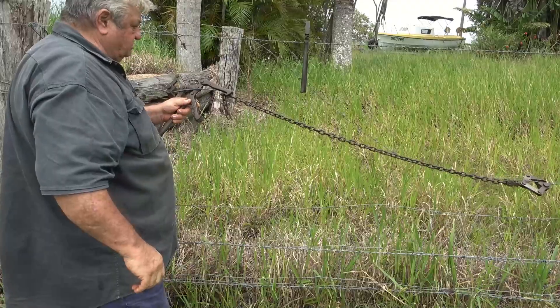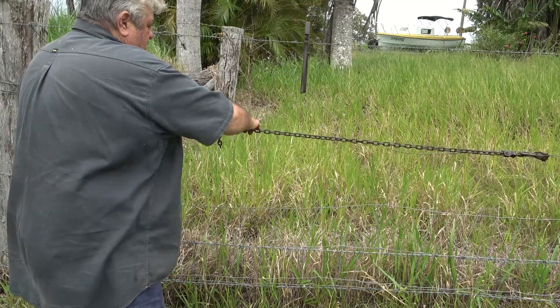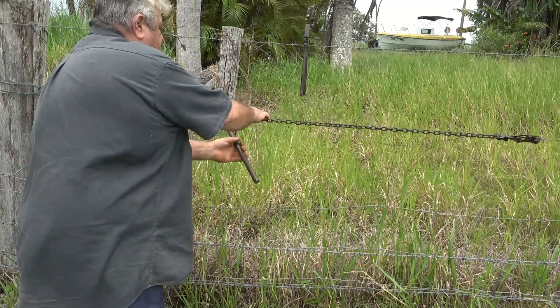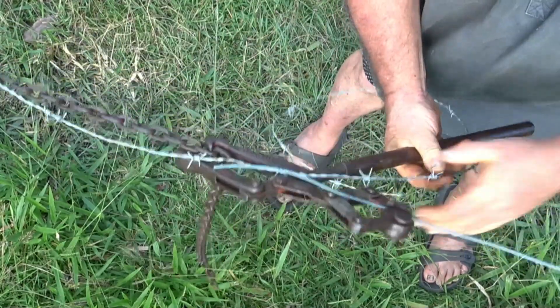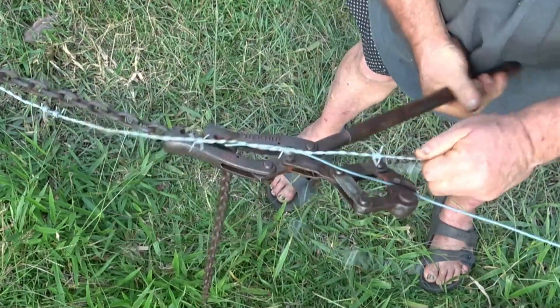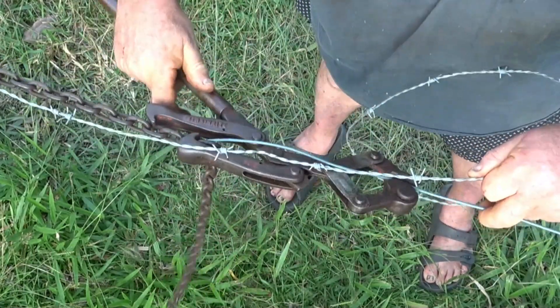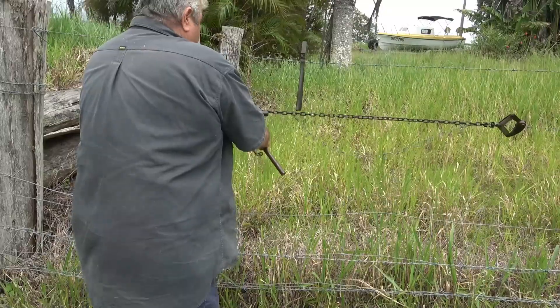Now you should have something that looks like this. Then you put the hooks in your strainers on each link. As you pull the handle back it will put more tension on the wire, and you hook the hook in the next link like so. Now that's very tight, or fairly tight.